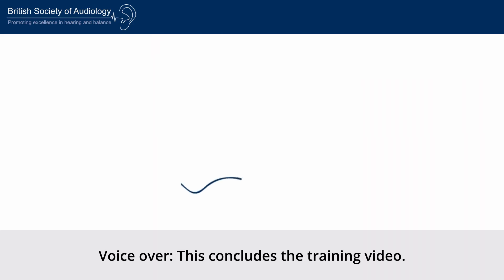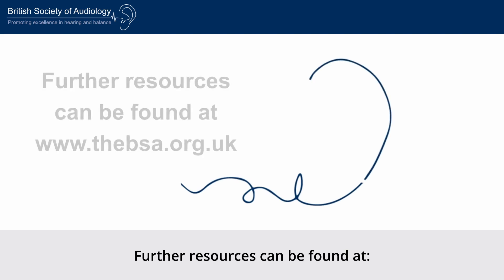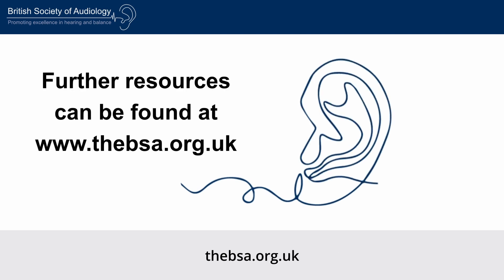This concludes the training video. Further resources can be found at thebsa.org.uk.